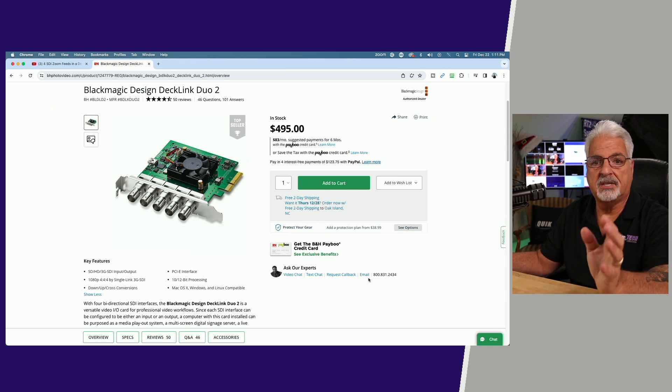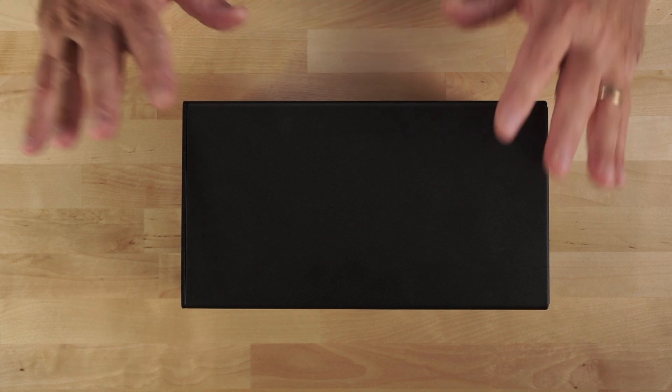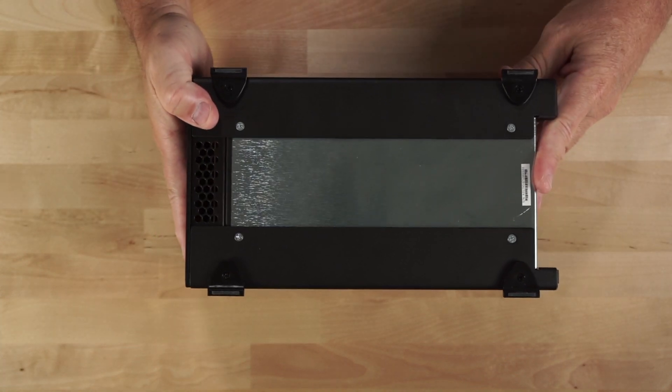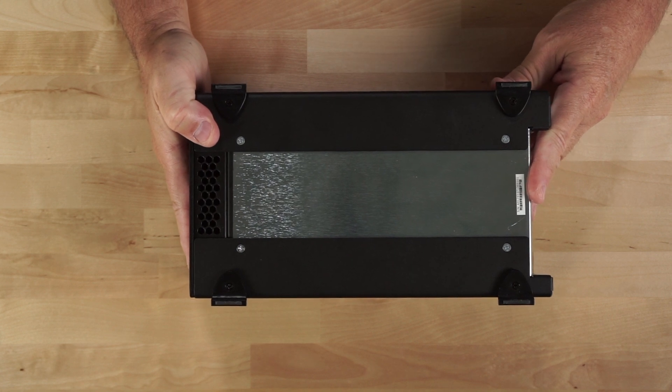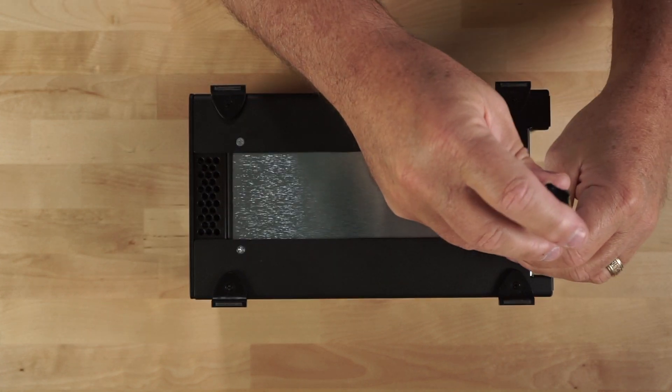Let's get on with the actual installation into the Thunderbolt chassis. We're taking a look at the Sonnet Thunderbolt 3 enclosure. This is a three-bay enclosure. I'm flipping it upside down because we need to remove these four screws in order to get the cover off the chassis.